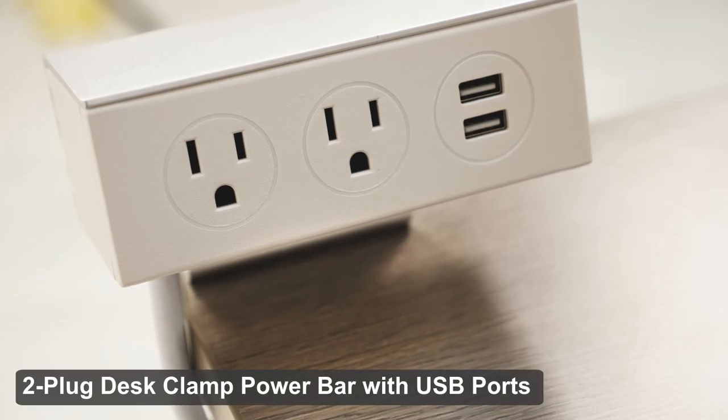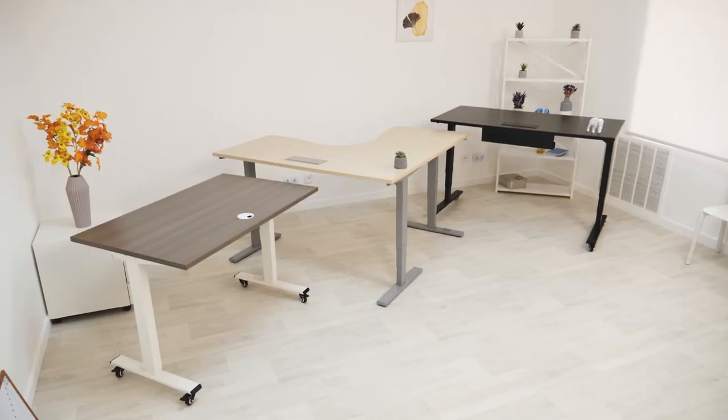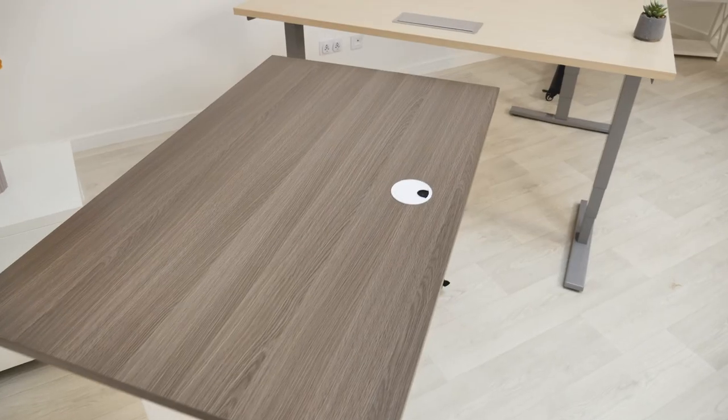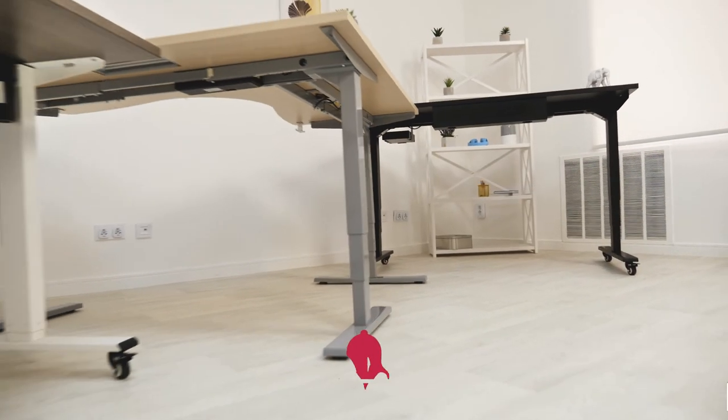Now that the fundamentals of your standing desk are complete, you can customize it even more with some great accessories. Thanks for watching — if you have any questions about building your standing desk or any of our products, make sure to reach out to our team or visit progressivedesk.com.